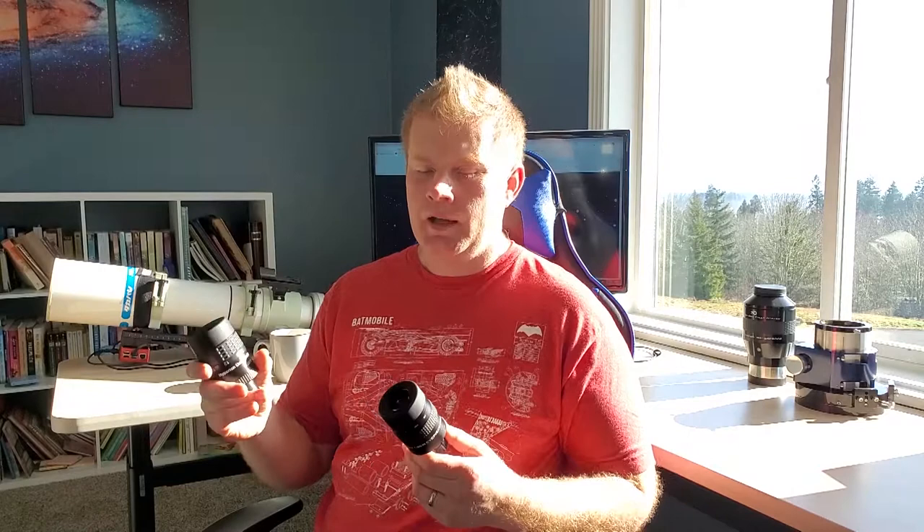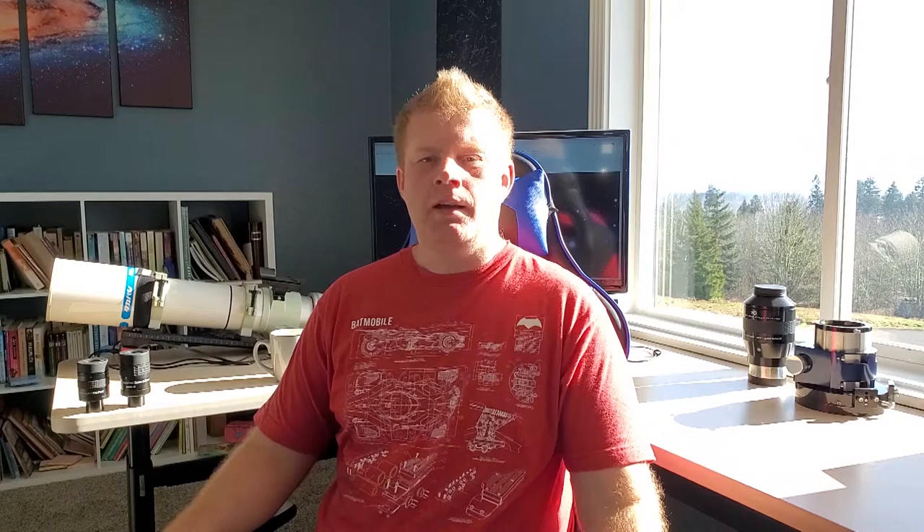If you have any specific questions about these eyepieces or eyepieces in general, feel free to leave a comment below. If you liked the video, hit that like button, and if you're not subscribed please consider subscribing. I'll see you guys in the next video!